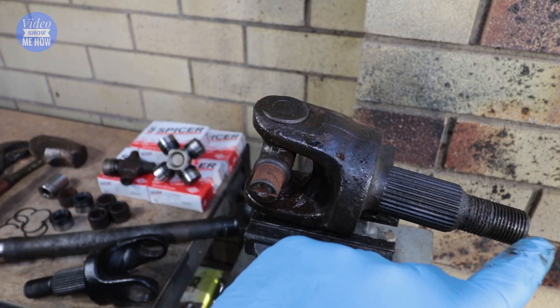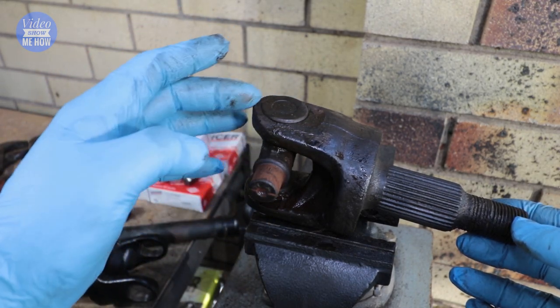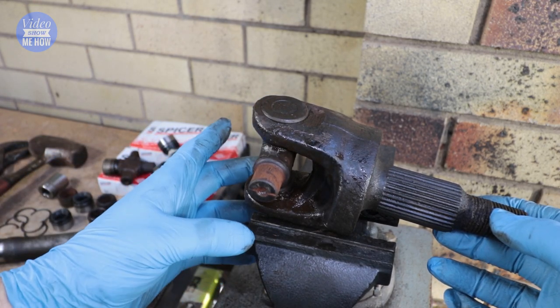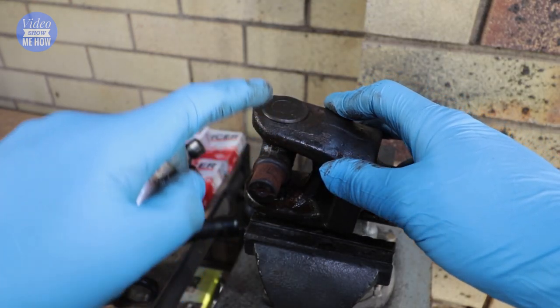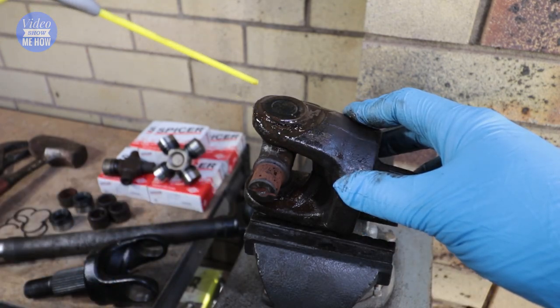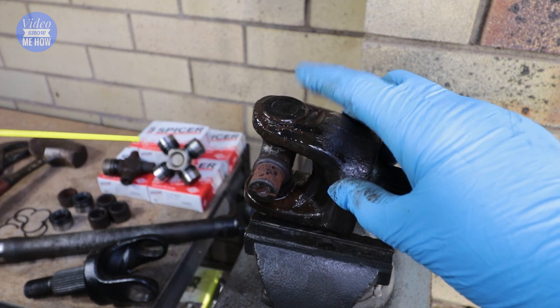I've already gone ahead and removed the other section here — they're exactly the same, so that's all four done. To do this you want to make sure that if you're doing it in a vice, you have it open enough that the joint is sitting on top. One important thing: get some penetrating fluid and give this a good spray before you actually start hammering it through.